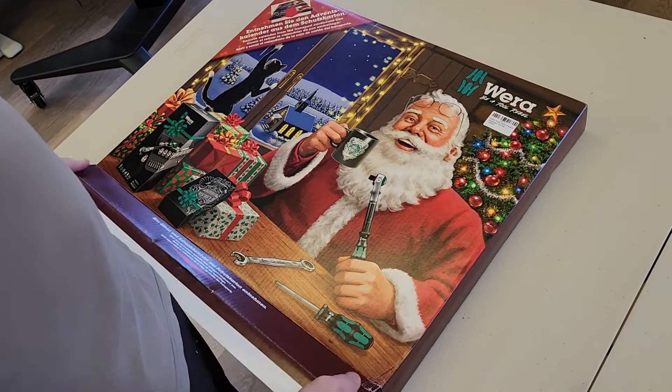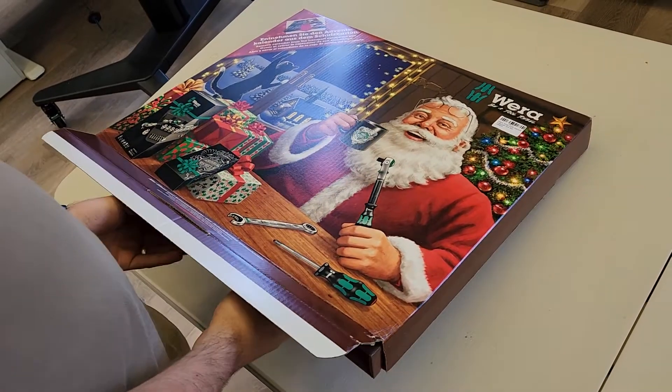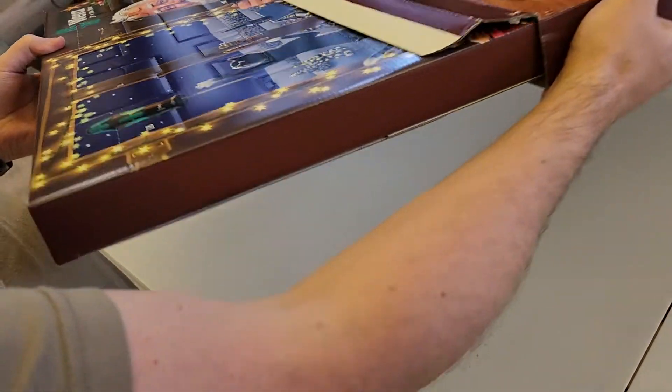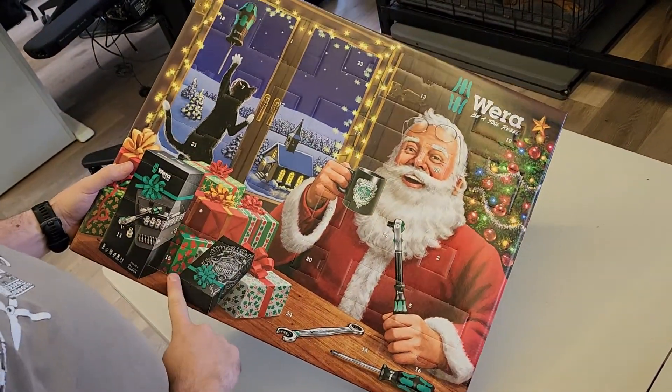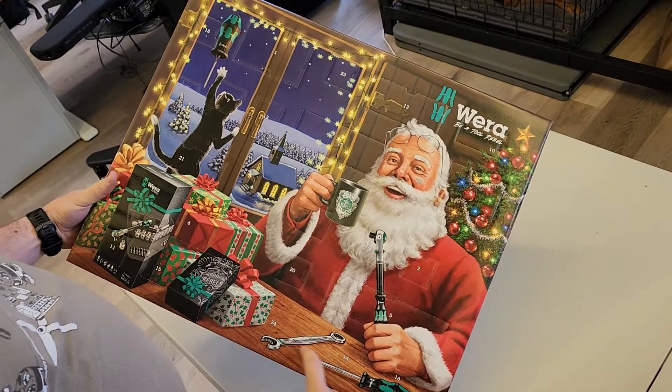Here we have the WERA 2022 Christmas Advent Calendar Unboxing. You're going to want to pull out the Advent Calendar. You can see here that we've got every day of December starting at...